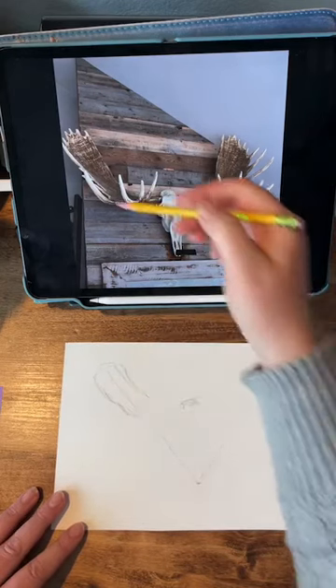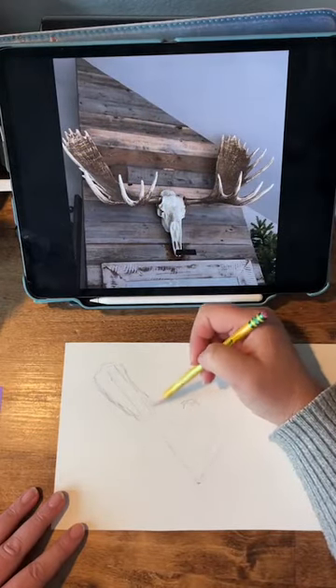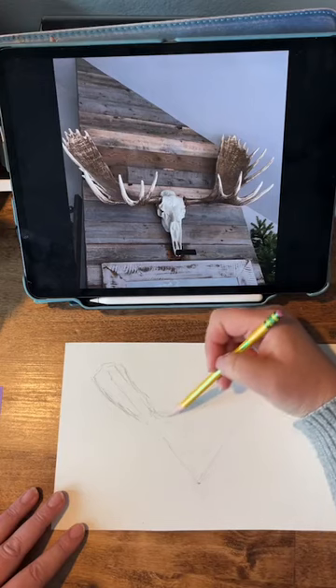So I just see this shape. It's kind of almost like a rectangle shape, and I just start blocking shapes in.